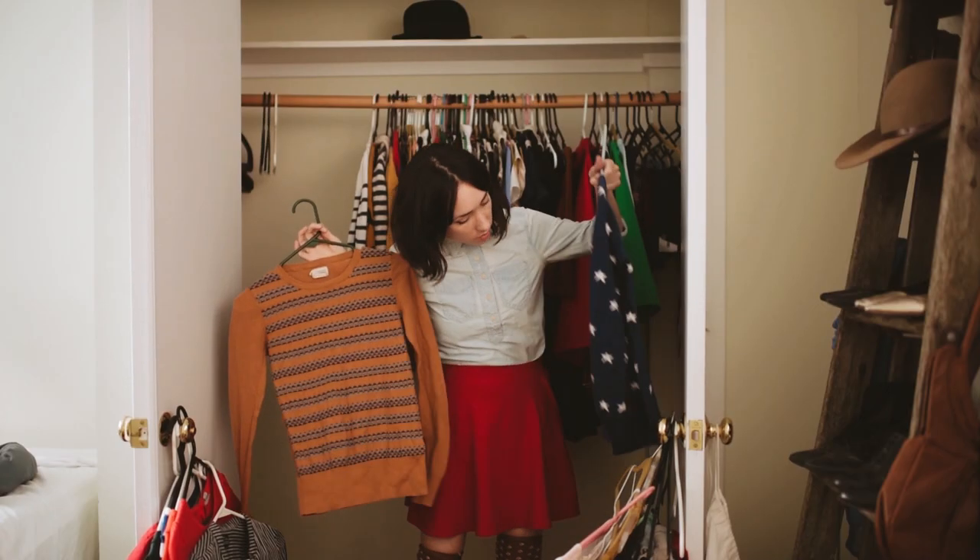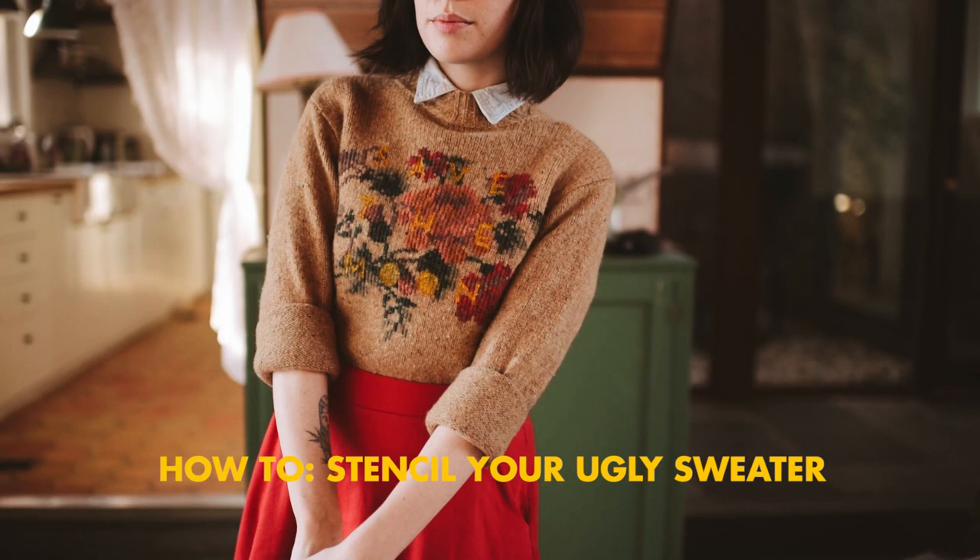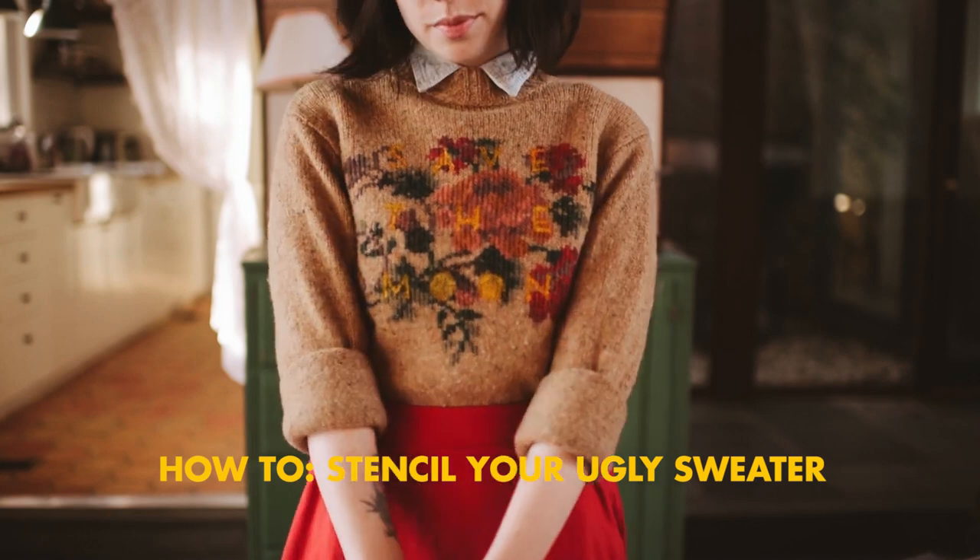I have this collection of really thick sweaters that I won't even wear on the coldest days because they don't make me happy. One of these sweaters looks a little too grandma, but I really wanted to keep it. So I've decided to do a tutorial to show you how I was going to make it more lovable.